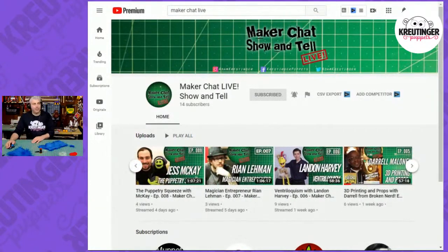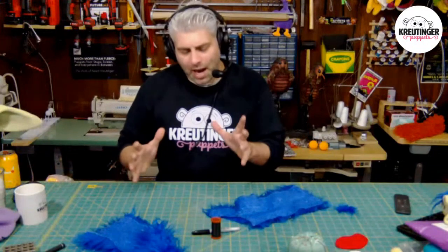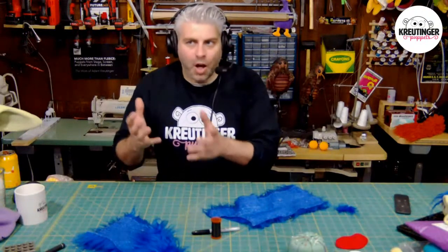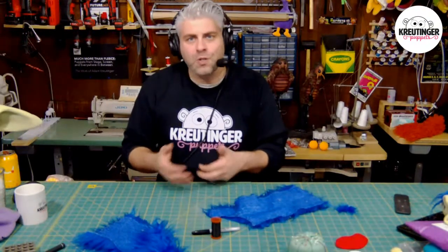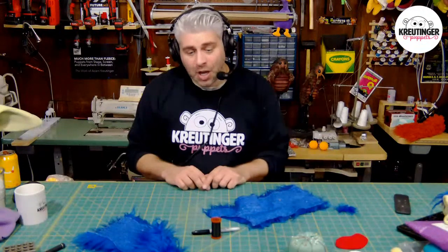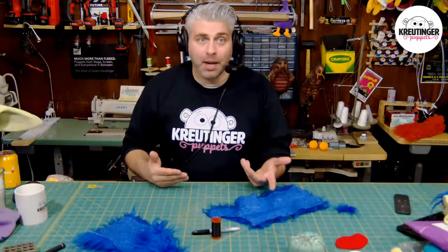It's been a lot of fun just being able to talk to other makers. Why I think it's so important to look into other makers is because puppetry itself uses so many trades. I thought it would be cool to have a show where I talk to different makers so I could learn different techniques to apply to my own puppet building.